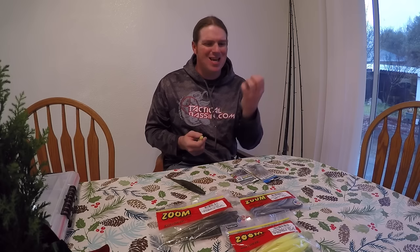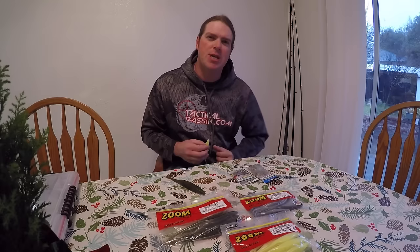Right off the bat, the two jerkbaits we throw most for soft jerkbait fishing are the Zoom Superfluke — either the standard or Magnum size — and the Strike King Caffeine Shad. We throw that one quite a bit as well. It's got a little more weight and a slightly faster sink rate, which I like at times.